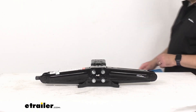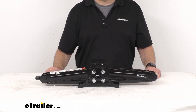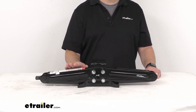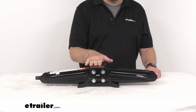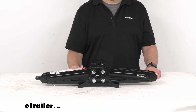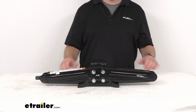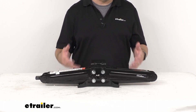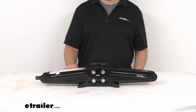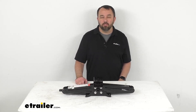This jack has a lift capacity of twenty five hundred pounds and features a black powder coat finish to help resist rust and corrosion. One important note: this jack is designed to stabilize a portion of your trailer's weight — it is not designed to support the full gross vehicle weight rating of your trailer. Do not use this jack to lift your trailer or RV, as doing so will exceed the capacity of this jack.